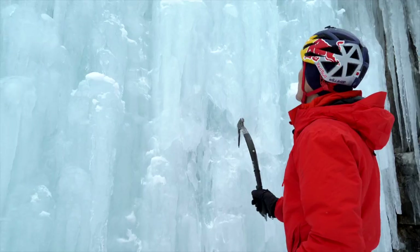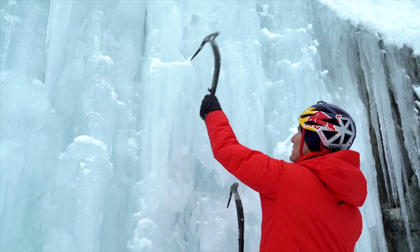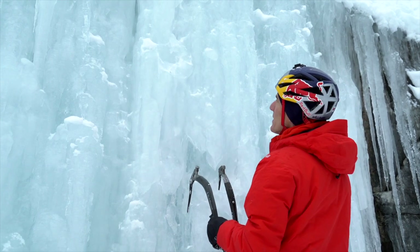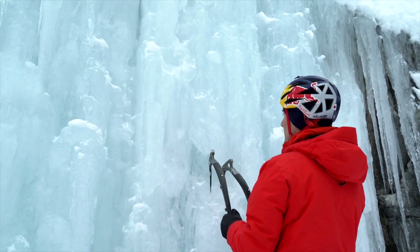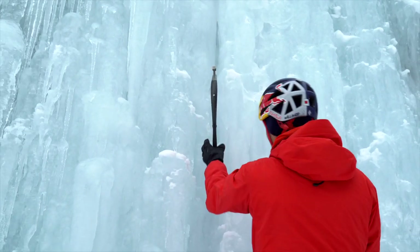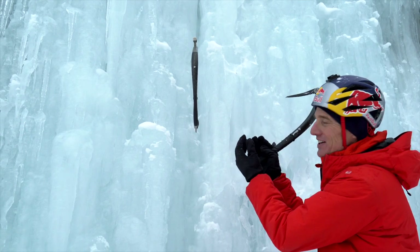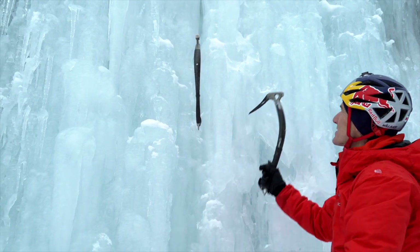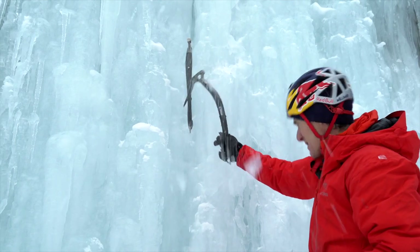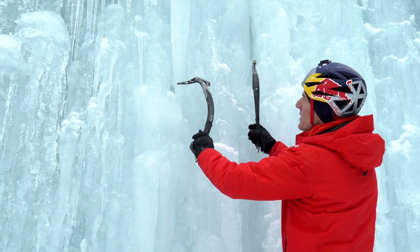If I swing on the outside — say right here — it's probably going to break and shatter off. Whereas if I go for the inside, right here — yeah, that's what I'm talking about. That's the difference between hitting on the inside corners versus the outside. Out here it just keeps breaking; this is generally in a concave area.